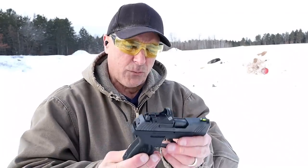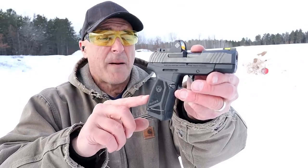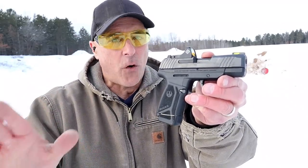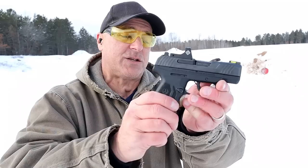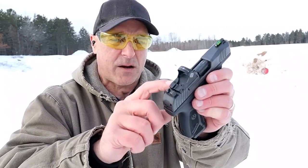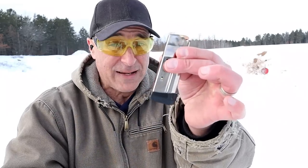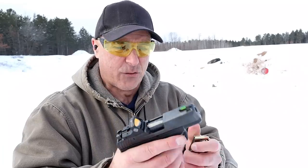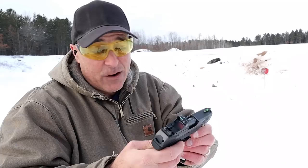Now we've got the Ruger Max 9 — a bit smaller. The MSRP is a little higher at around $579, but it's actually selling for less than the Mossberg; it's been around longer, and right around $450 will get you the Max 9. I've got a Sightmark Mini Shot red dot on here. The Max 9 offers a 12 round magazine and a 10 round mag with two-finger contact. The trigger is measuring at about five pounds and some people say the Max 9 trigger is squishy — I don't find that to be the case, but everybody has a different opinion.